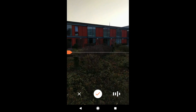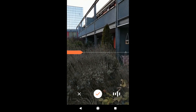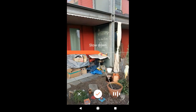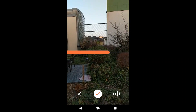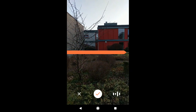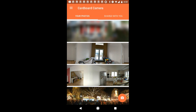Now you will start to record and you have to move slowly around in 360 degrees to record everything which is around you. In this case this is my backyard — not very exciting, but good enough for this video. Once you have made the full turn, the app will simply stop and you have taken your 360-degree picture.